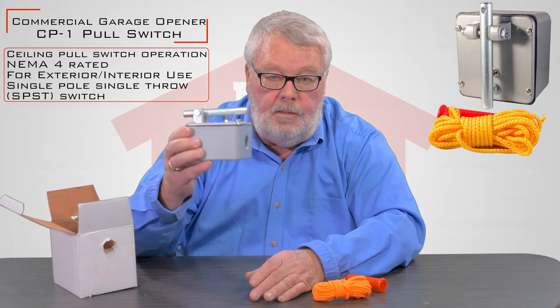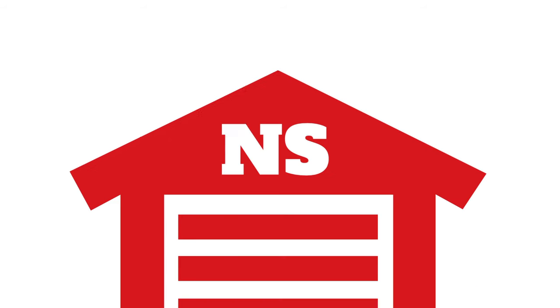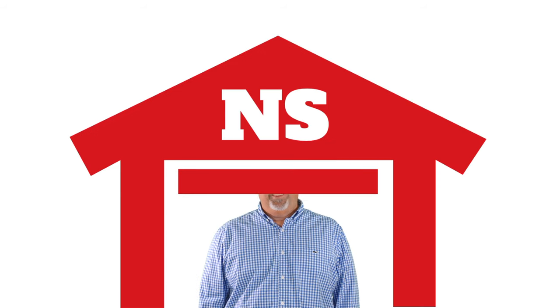So this is it — it's a ceiling pull switch. Enjoy. Thank you for watching this video from NorthShoreCommercialDoor.com. Please subscribe to our channel so we can continue to make content like this. Thank you.